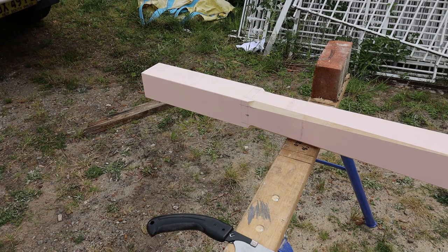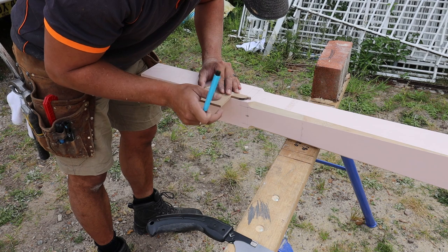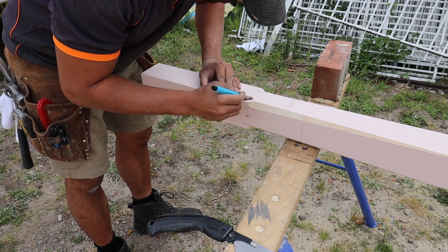Now using the MDF template that we made earlier, I then mark the rounds and the 20mm extra that we left on the post, and I do that on all four sides.